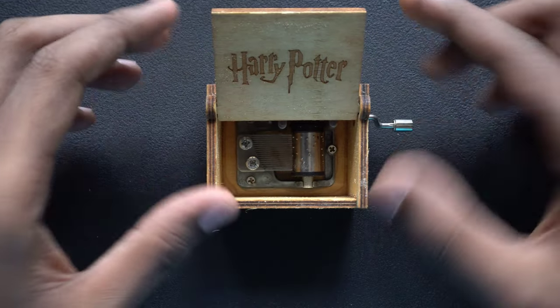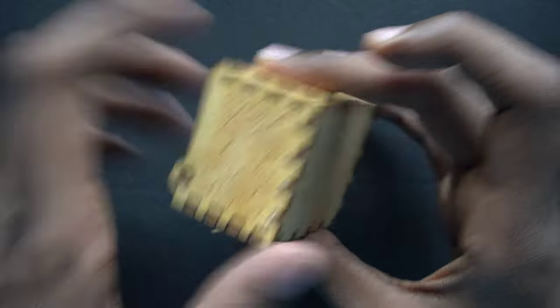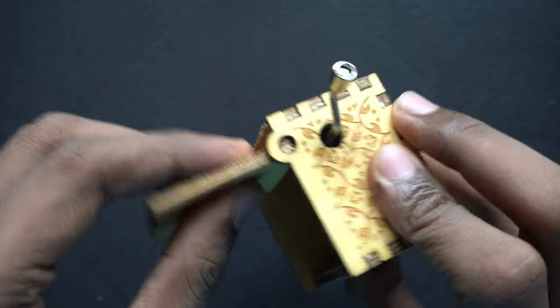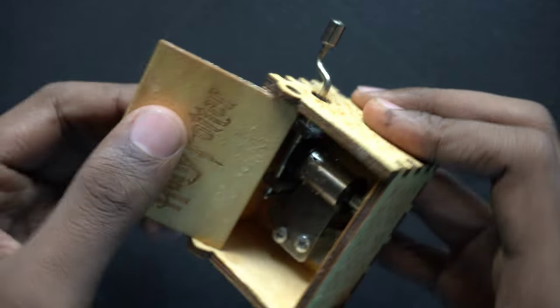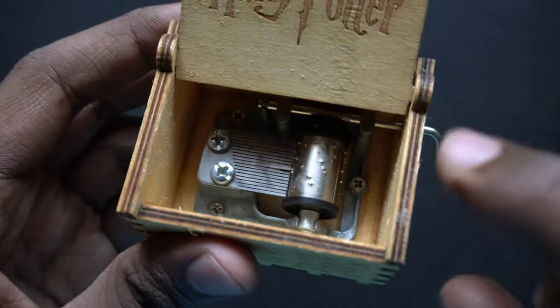It works flawlessly even after one year and there has been no damage. From any side it's a sturdy build and even this flap is pretty sturdy too. It won't break that easily. There's a little bit of rusting inside, but if you take care of it properly that won't happen.